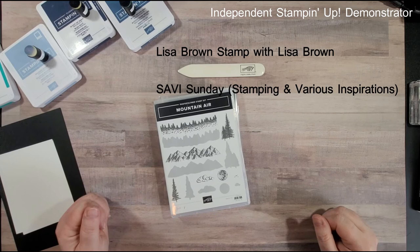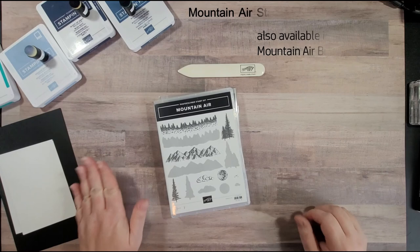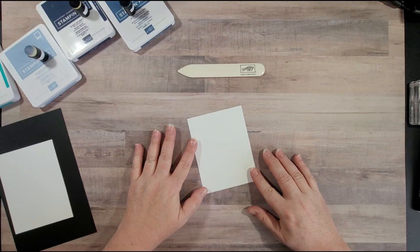Hi and thank you for joining Lisa Brown, Stamp with Lisa Brown, on my Savvy Sunday. Today I'm going to be showing you a background technique that kind of mimics the aurora borealis, and we're also going to feature the Mountain Air stamp set on the card.